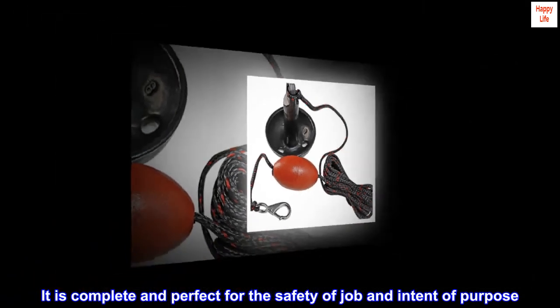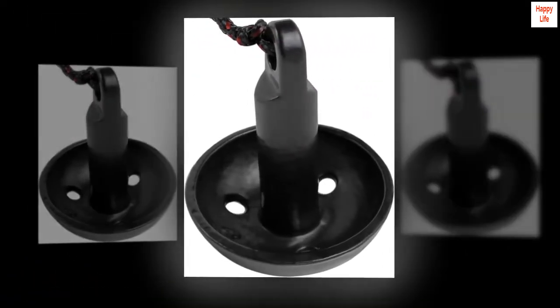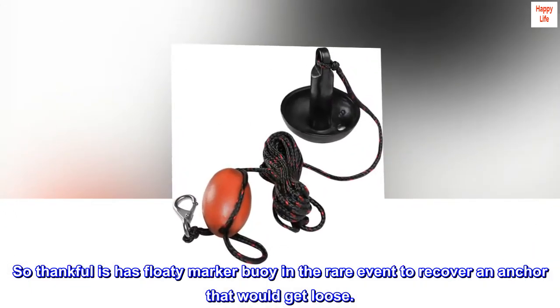It is complete and perfect for the safety of the job and intent of purpose. So thankful it has a floaty marker buoy in the rare event you need to recover an anchor that gets loose.